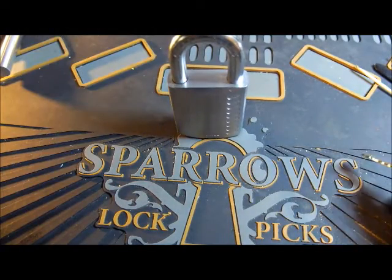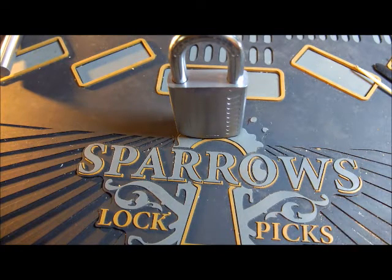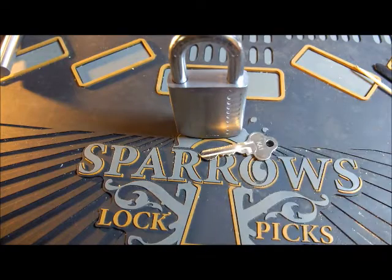It used to have all standard pins inside — that's the way this lock comes. But I went ahead and changed them to spool pins. Nothing too drastic, fairly swiftly made. I just wanted to make it a little different and see how it felt. In any case, enough waffle from me — let's get to picking this lock.